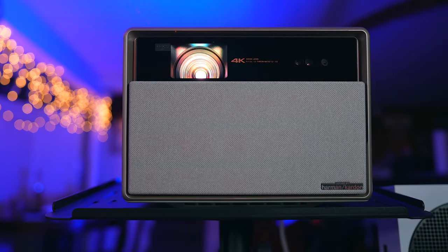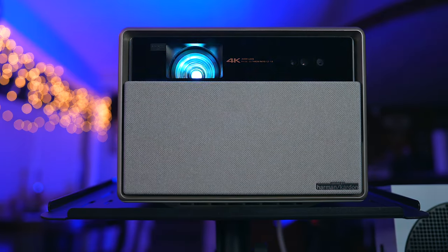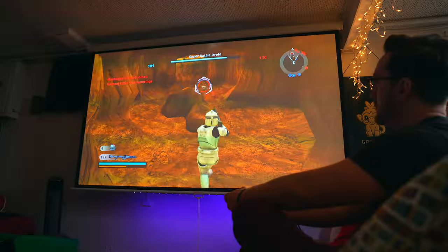This is the Horizon Ultra. It's Jimmy's latest high-end 4K projector that recently became the latest addition to my studio and gaming setup. In my world, that is a huge honor, so you can guess right off the bat how I'm feeling about this thing.